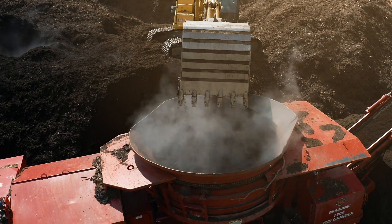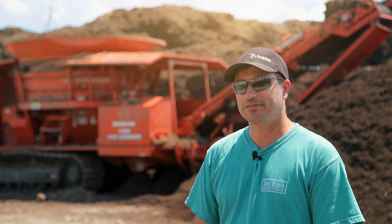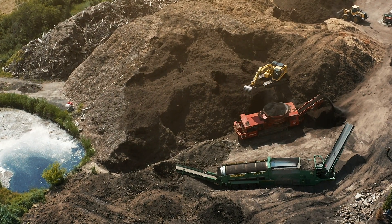Operating the tub grinder is very easy. Once you get to know it, it's like anything — you get used to what it wants, how it likes to work, and there's actually nothing to it. We would absolutely recommend Morabark tub grinders.